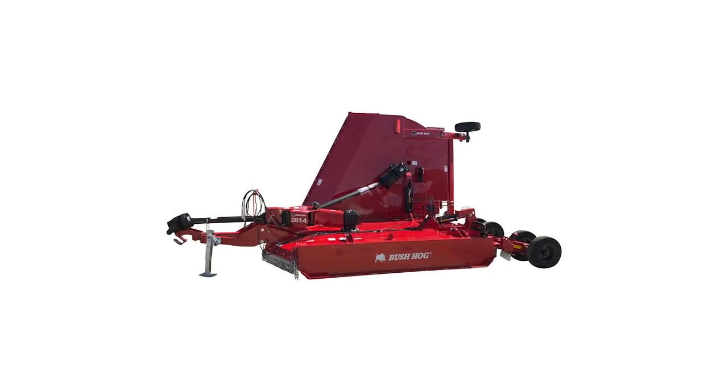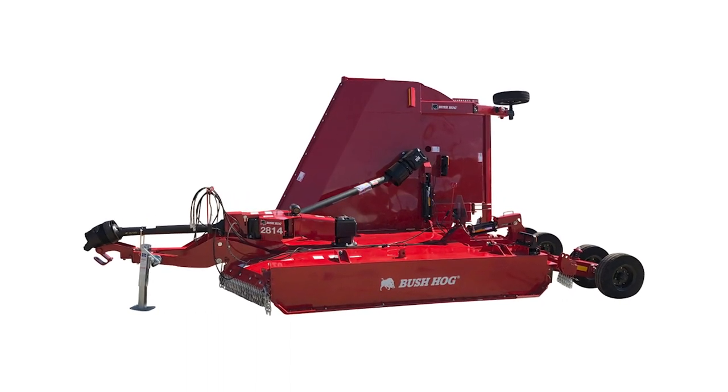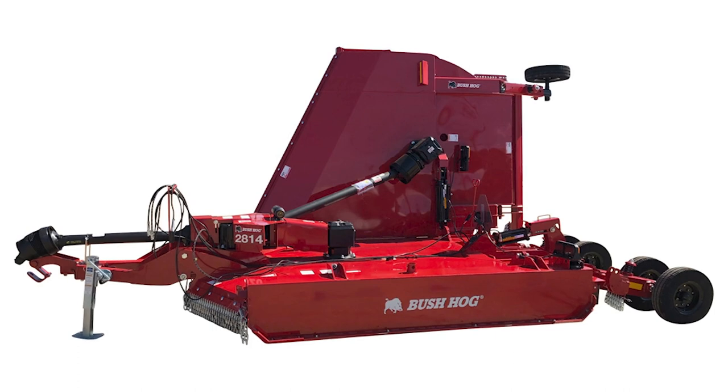The new 2814 single flex wing fits the bill when double wing cutters are prohibited by county or state governments due to the danger of having the left wing stick out into the road. Spanning 14 feet, the 2814 covers a lot of ground and is equally at home in maintaining orchards, trimming row crop residue or general field clearing.